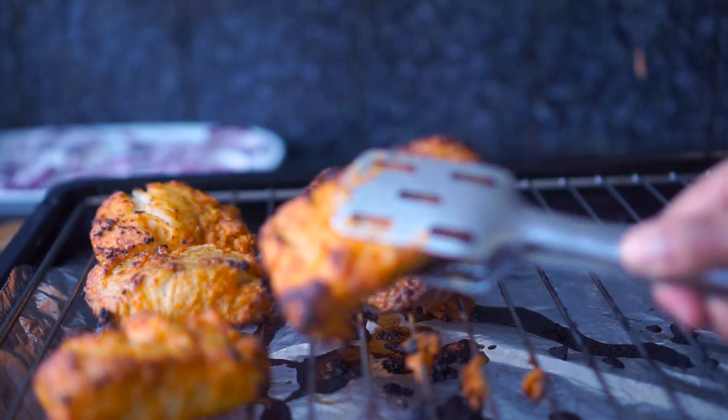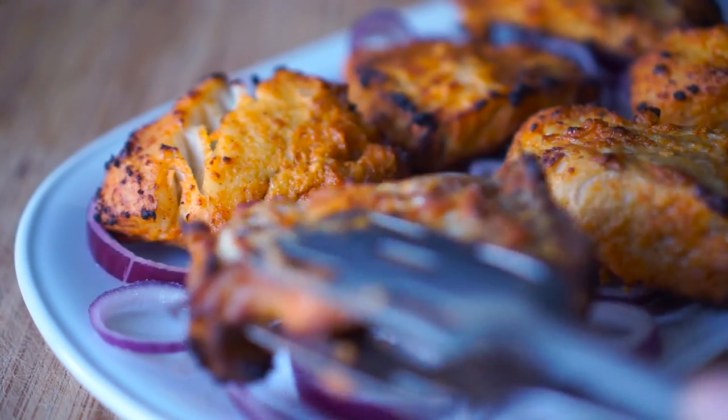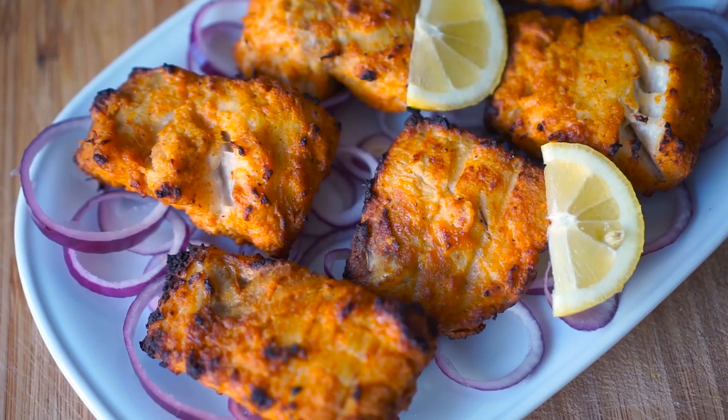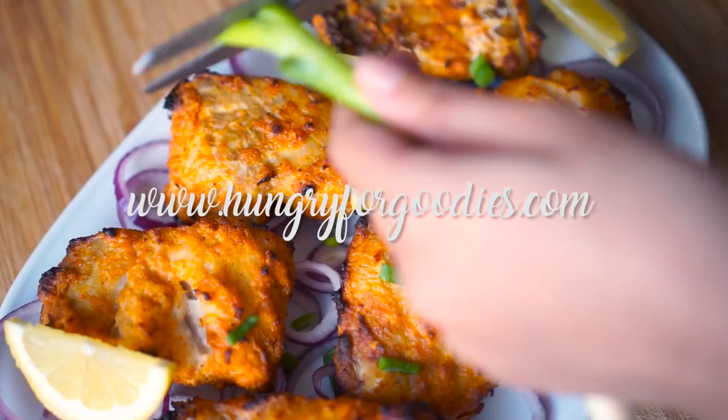Assalamu alaikum everyone and welcome back to my channel. Today I'm sharing with you this healthy grilled masala fish. It's easy and super quick to make. As always, the complete tutorial recipe can be found on my blog hungryforgoodies.com, so let's get started.